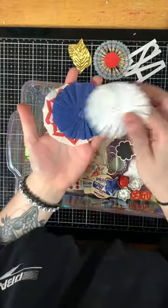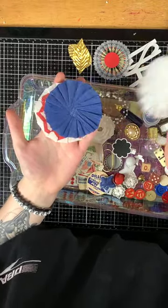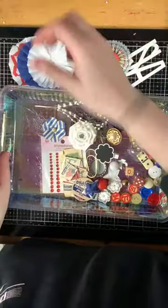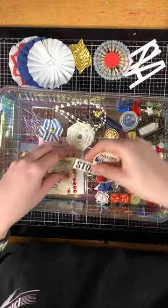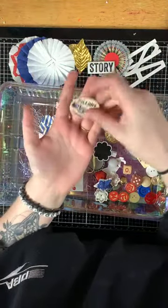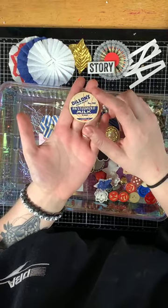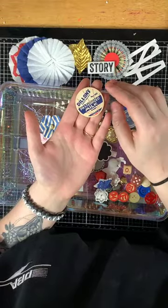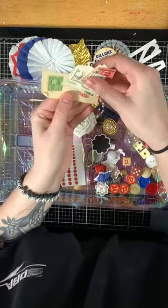You're going to get three crepe paper rosettes — a blue one and a white one. Then there's a Tim Holtz word — 'That's a Story.' There's a vintage milk lid that's red, like red, white, and blue, and you will get some stamps from my personal collection.